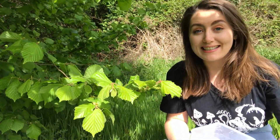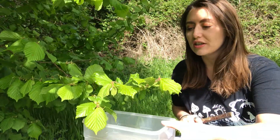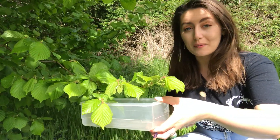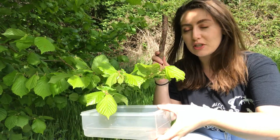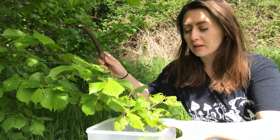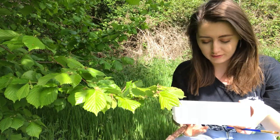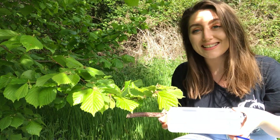So now that we're ready, let's give it a go. I'm going to try on this branch here — all I need to do is pop my box underneath to make sure I'm catching any creatures, and then I'm going to be using my stick to give it a nice tap. A firm tap will do, you don't need to be too rough, and then have a look and see what you've got inside.